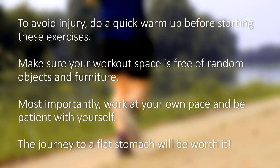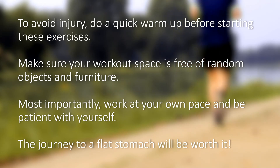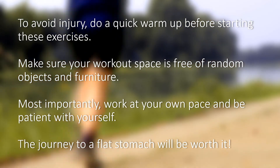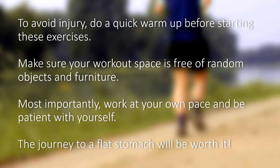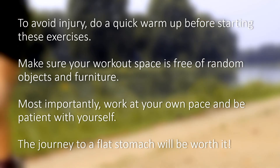To avoid injury, do a quick warm-up before starting these exercises. Make sure your workout space is free of random objects and furniture. Most importantly, work at your own pace and be patient with yourself. The journey to a flat stomach will be worth it.